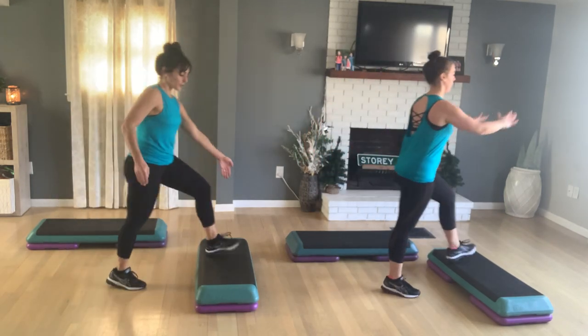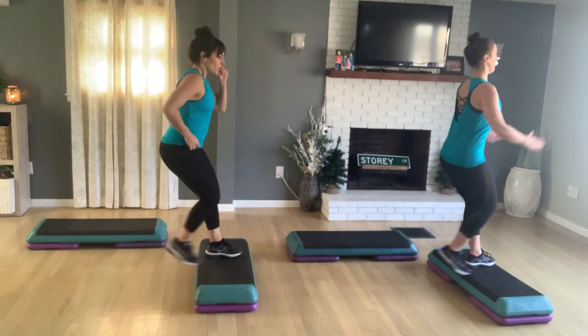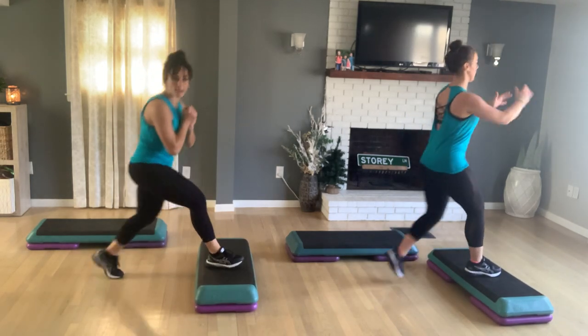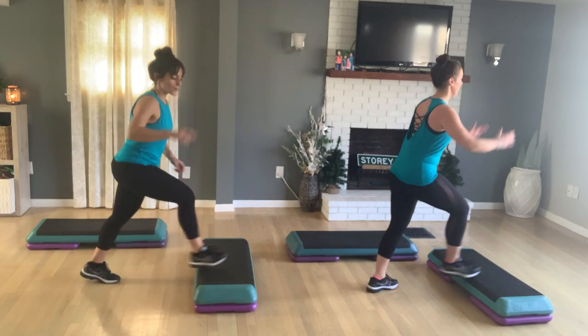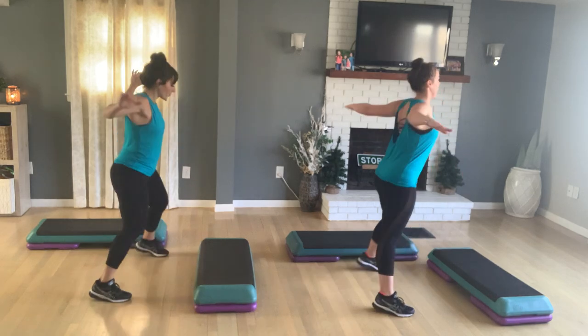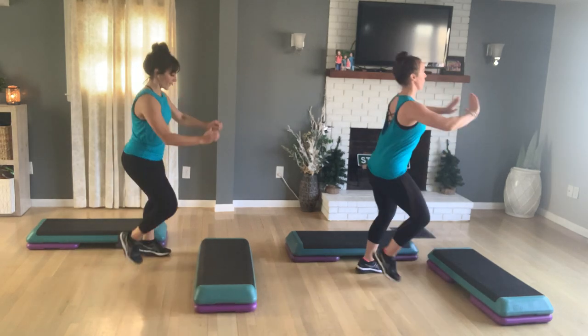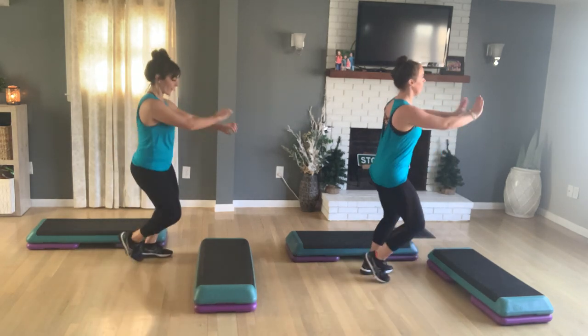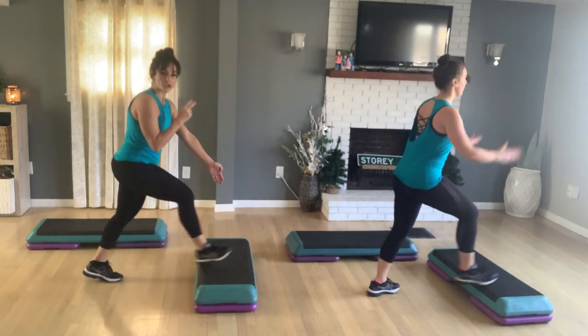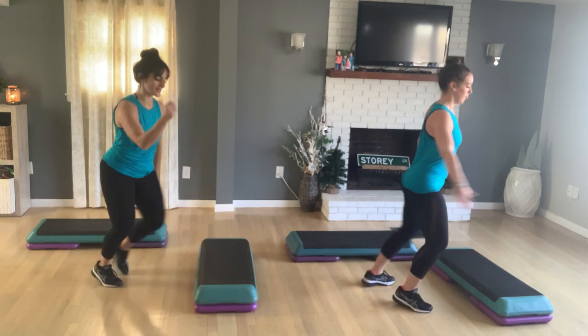Basic. Now stay on a basic left. When we do a class view like this, we all look exactly the same as you at home. Two more. Last one. Come down. Step touch here, so you're facing the side of your room. Last four, three. Basic left again. Let's travel — knee corner to corner again.